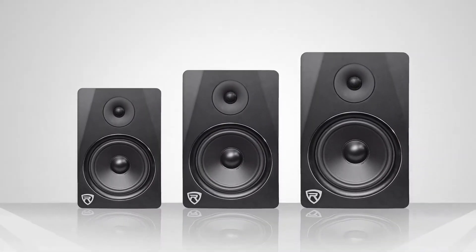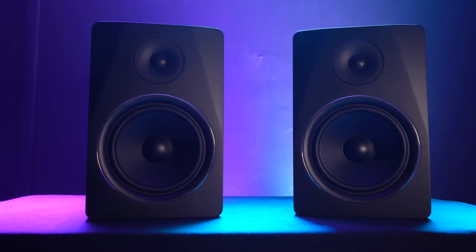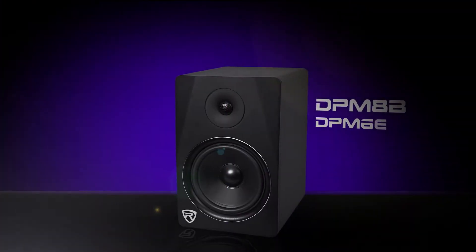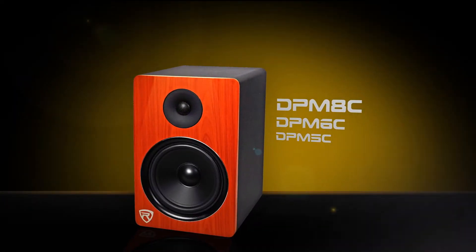Now these speakers come in a series of 5-inch, 6.5-inch, and 8-inch versions. Today I'm using the 8-inch versions, but the setup for each of these speakers is exactly the same. You can also get any of these speakers in three different colors: painted black like I have right here, painted white, and a classic vinyl finish. Now in this video I'm showing you how to set up our DPM powered studio monitors specifically, but remember all principles that we talk about today can be used for any powered studio monitors from any brand.